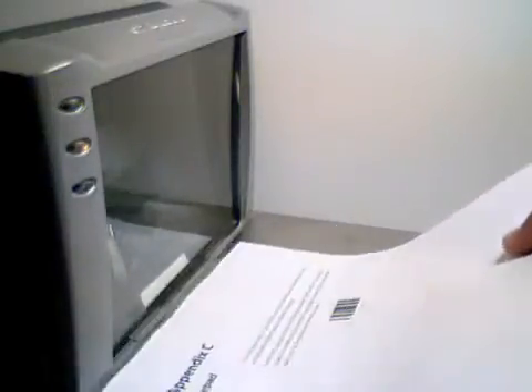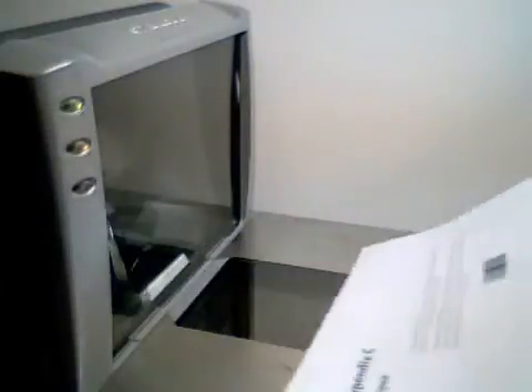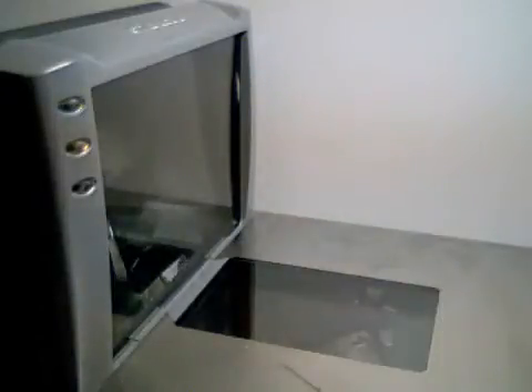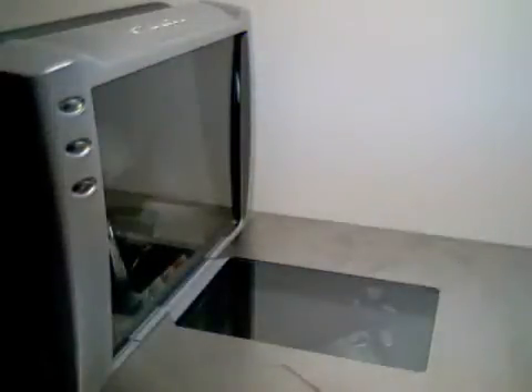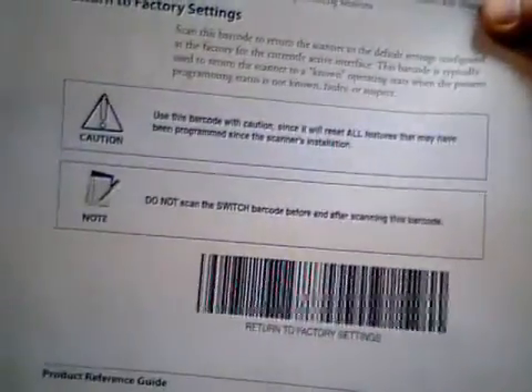We will set all digits to zeros, which will make the Label ID equal to nothing. On the last digit entered, the scanner will give you a triple beep to let you know the value is complete. You can then go on to your next programming item, or scan the Switch Label to close programming.